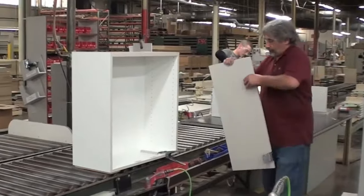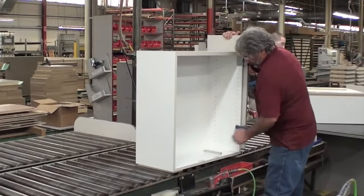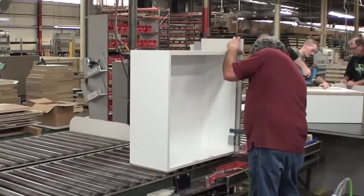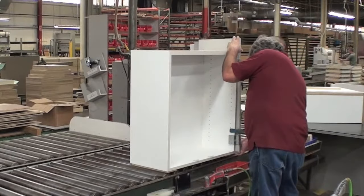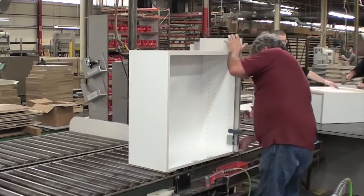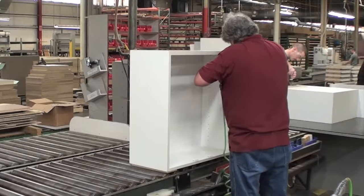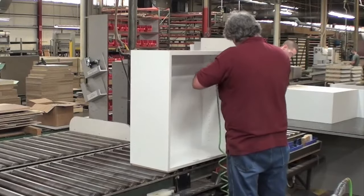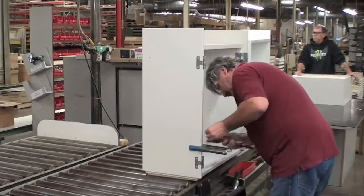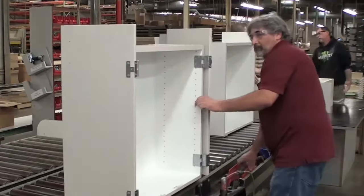The door hanger task is to first pull the cabinet into the proper position on the roller conveyor and then position a clamp. Next, the employee lifts, carries, and positions the first door to be clamped on the cabinet and uses a guide or template to determine the final door position. Then the door is slid into position and four screws are driven into each hinge. There are two hinges on each door. The process repeats for the second door and then the cabinet gets pushed along the conveyor.